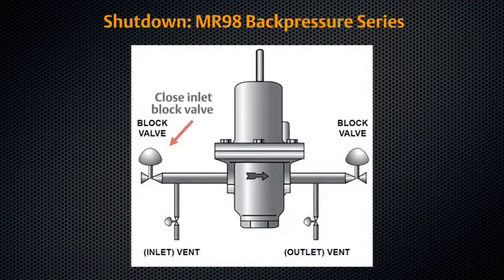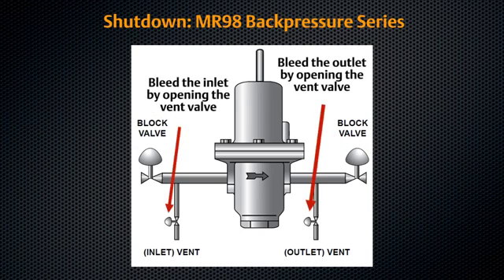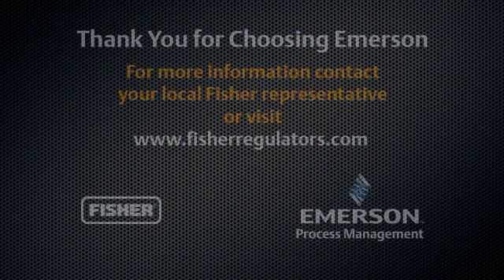Close the upstream shutoff valve to the regulator inlet. Close the downstream shutoff valve to the regulator outlet. To avoid internal damage due to reverse pressurization of main valve components, bleed back pressure regulator inlet pressure first before bleeding outlet pressure.